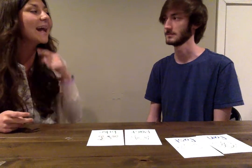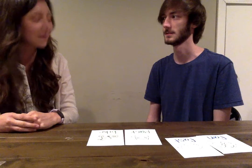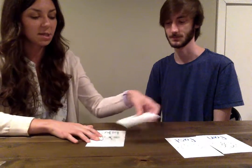Pat. Say pack. Pat. All right, what's this? Bite. Try bike. Bite. Very good working, Chase.